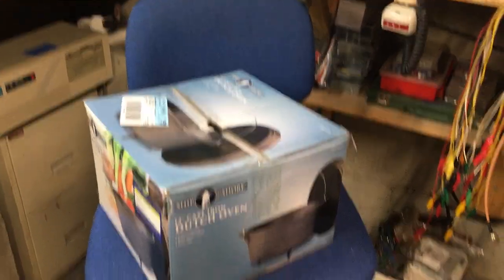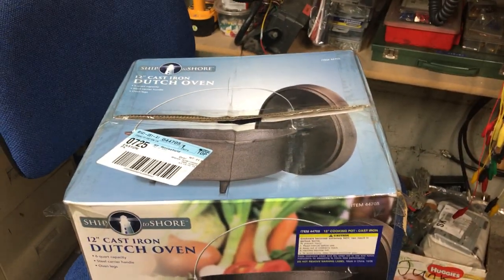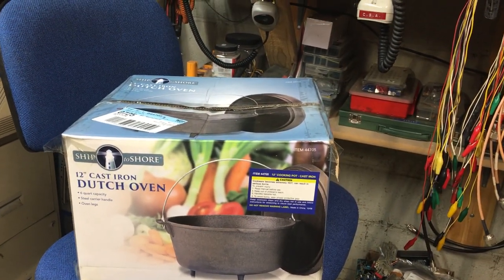Hey YouTube, it's Vince N2VIN1967. I went with my two-year-old son over to Harbor Freight today and I picked up one of these — a 12-inch cast-iron dutch oven.